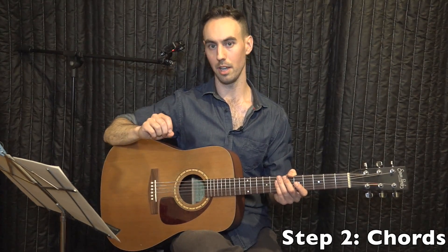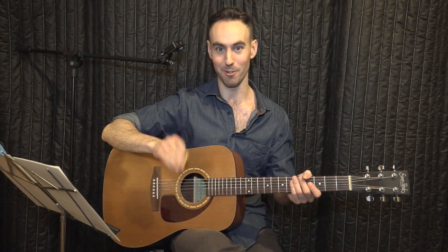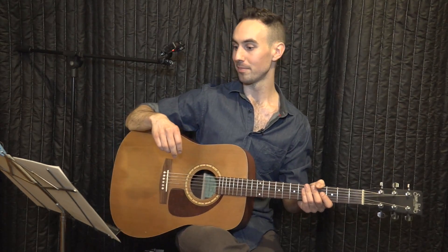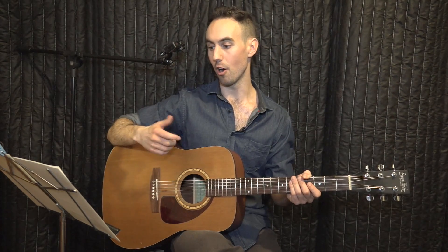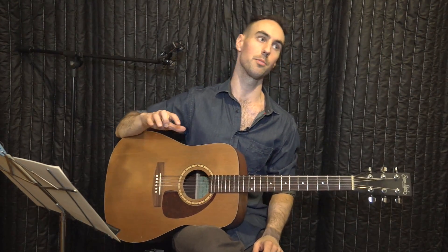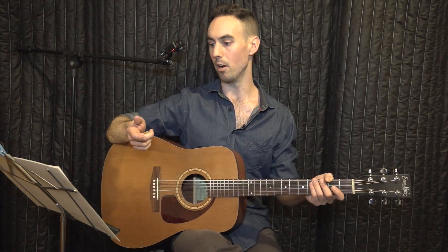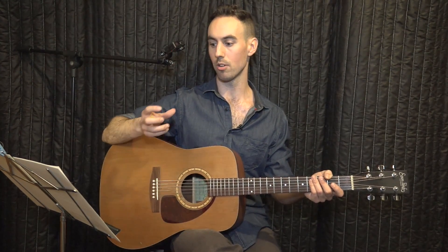Chords implies playing more than one note at a time. For example, that is technically a chord — not a chord we're going to learn, but it is a chord. Guitar is one of the only instruments that can do this. Piano, the harp, some percussion like marimba and xylophone can play several notes at a time. You can also play chords on string instruments like the violin, which can sort of play two or three strings together.